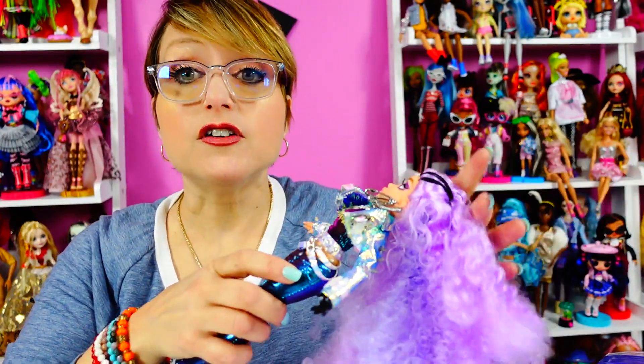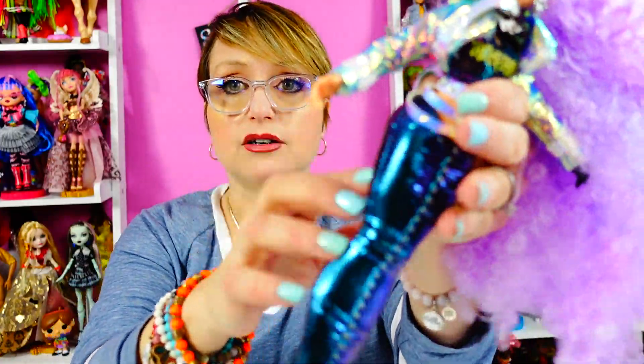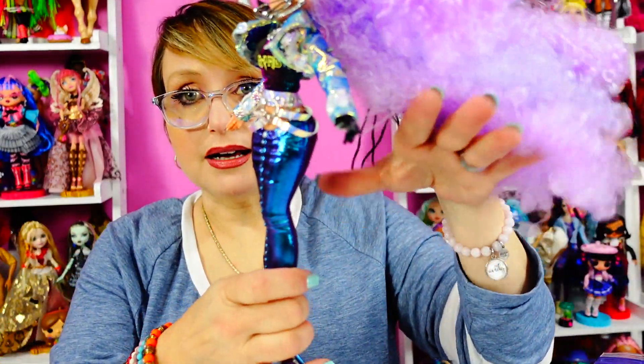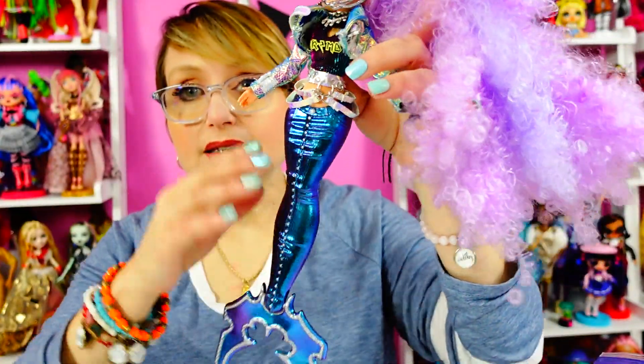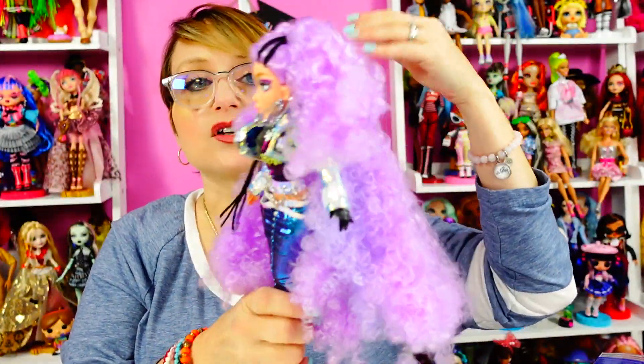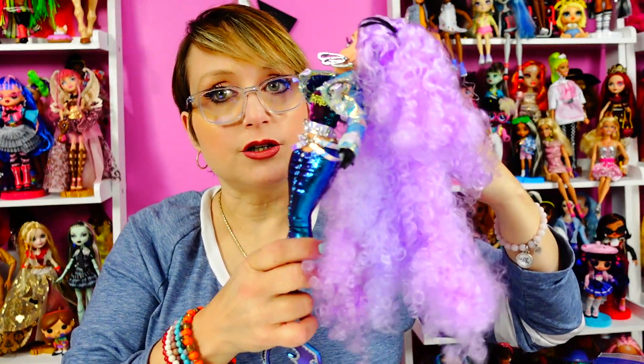The arms feel thicker. One of my problems with the MC Squared dolls was that their limbs were very thin and bendy and the dolls didn't feel very substantial. That is also somewhat true here. The tail is hollow, so she's way lighter from the waist down than she is from the waist up — the opposite of me.